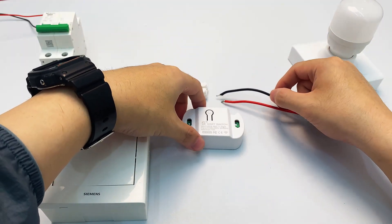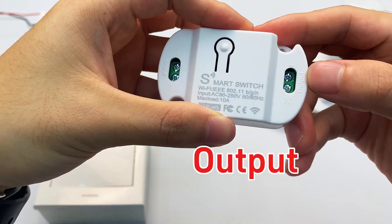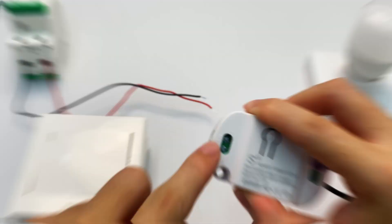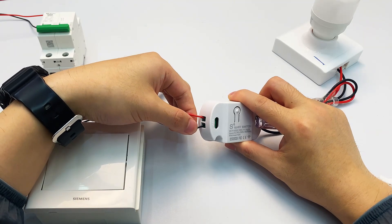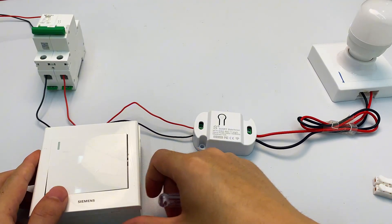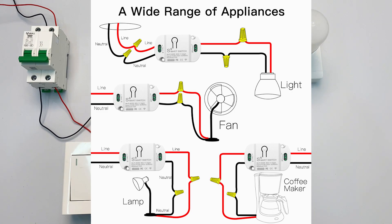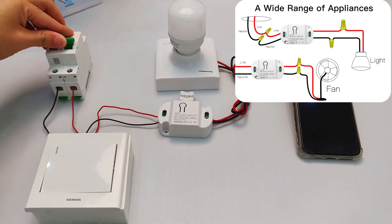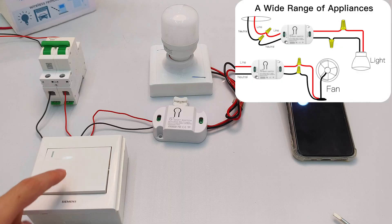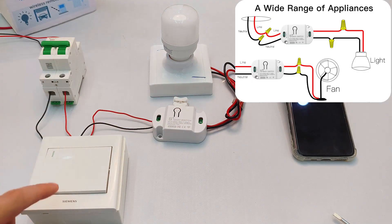Next, take the two wires going to the light. Connect these to the smart switch output; the other pair goes to input. Match live wire to live, neutral to neutral. If your light flickers after this, check if live and neutral got swapped. You can pause here to check the wiring diagram. Got it connected — now turn your MCB back on. Power's flowing. Important note: our live wire is still controlled by this manual wall switch, so keep your wall switch on.